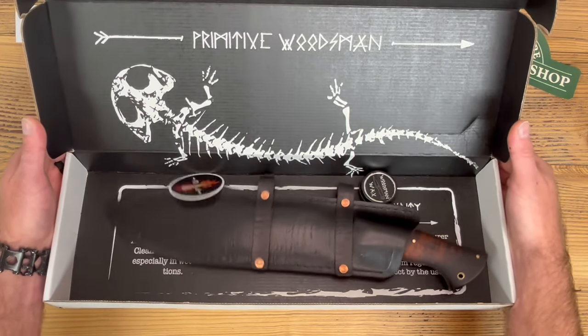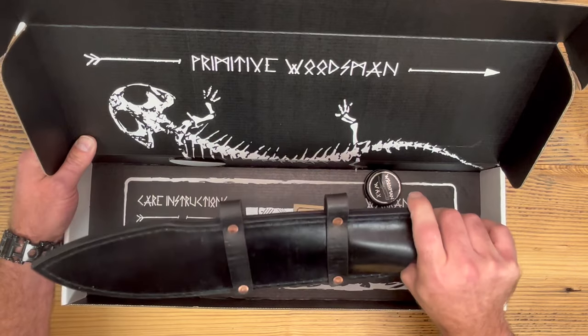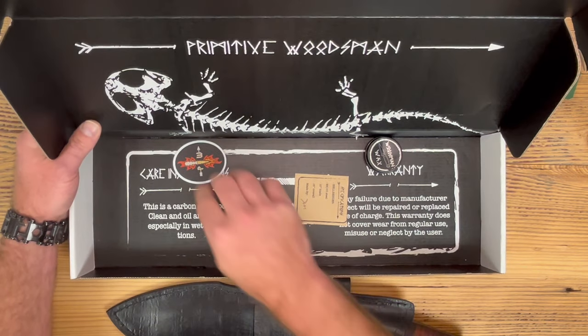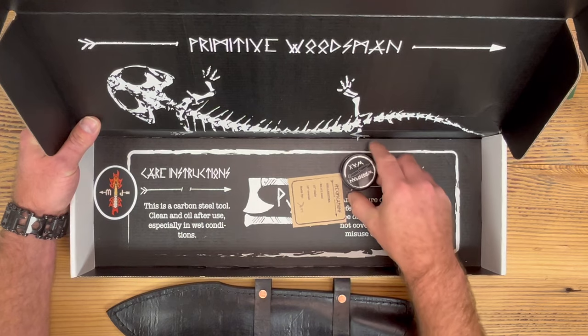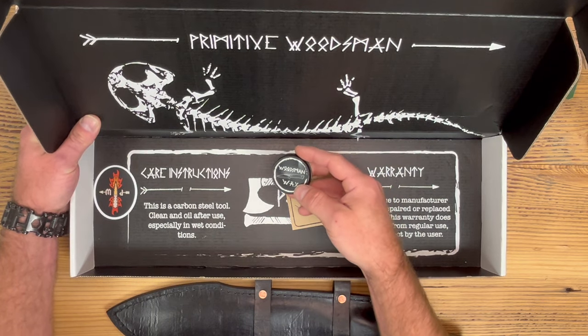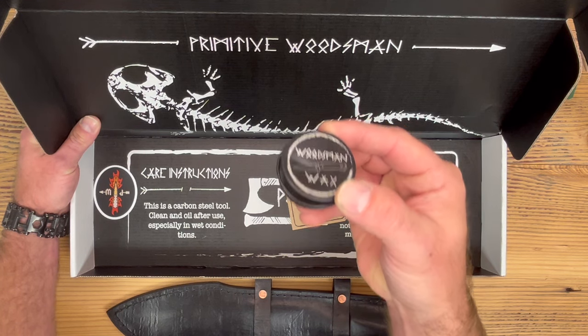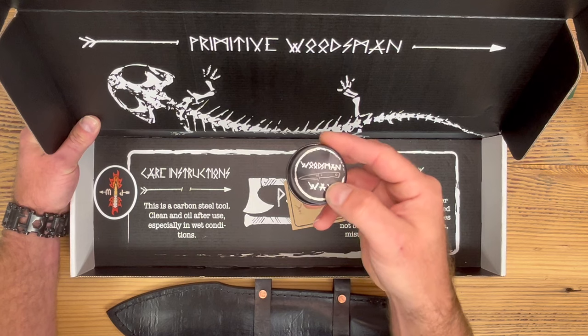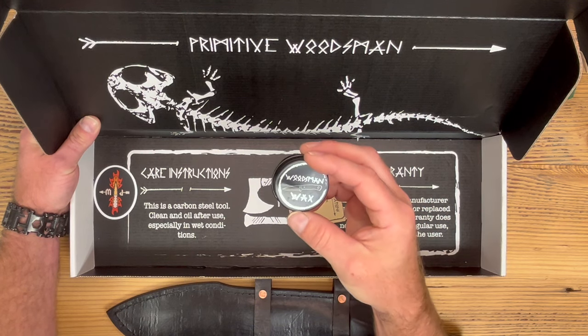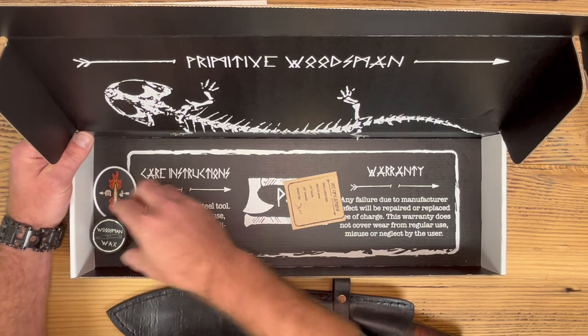He's got a really cool box — I love his logo. Aside from the knife itself, you've got cool stickers, and they have their own proprietary wax for the handle, the blade, and the sheath. You can put that on every inch of the knife. It's important for this particular steel because it's extremely high carbon, so you've got to really take care of it and keep the sheath and handle moist.